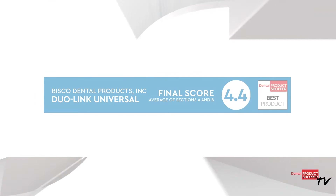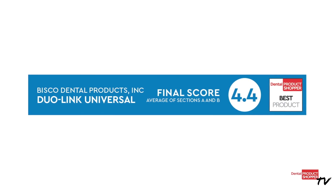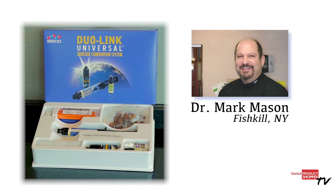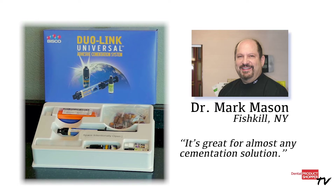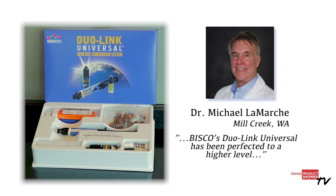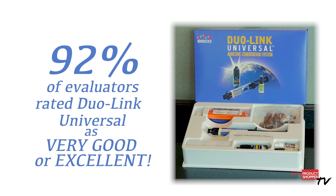The final score for Dual Link Universal made it a Dental Product Shopper best product. When asked about Dual Link Universal, Dr. Mark Mason of Fishkill, New York said, "It's great for almost any cementation solution." Dr. Michael LaMarche of Mill Creek, Washington said, "Dual Link Universal has been perfected to a higher level." 92% of the evaluators rated Dual Link Universal as very good to excellent.